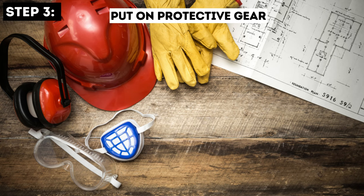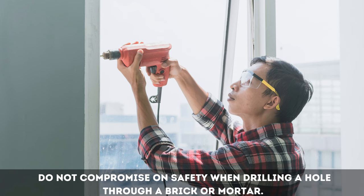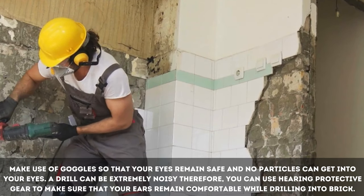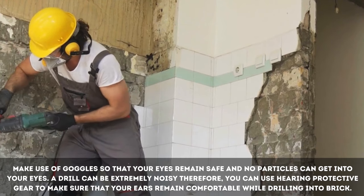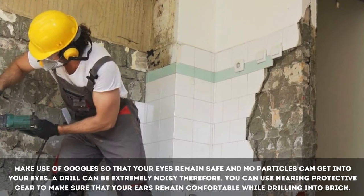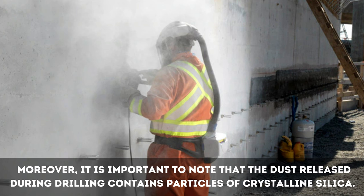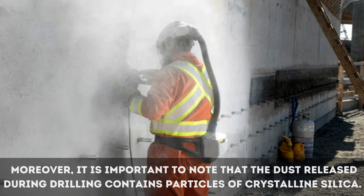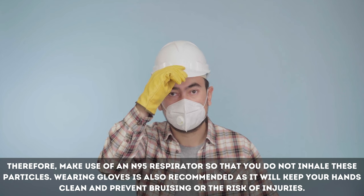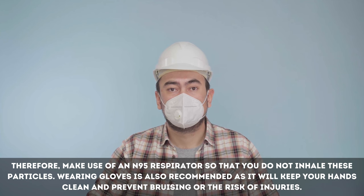Step 3: Put on protective gear. Do not compromise on safety when drilling a hole through a brick or mortar. Make use of goggles so that your eyes remain safe and no particles can get into your eyes. A drill can be extremely noisy, therefore you can use hearing protective gear to make sure that your ears remain comfortable while drilling into brick. It is important to note that the dust released during drilling contains particles of crystalline silica. Therefore, make use of an N95 respirator so that you do not inhale these particles. Wearing gloves is also recommended as it will keep your hands clean and prevent bruising or the risk of injuries.